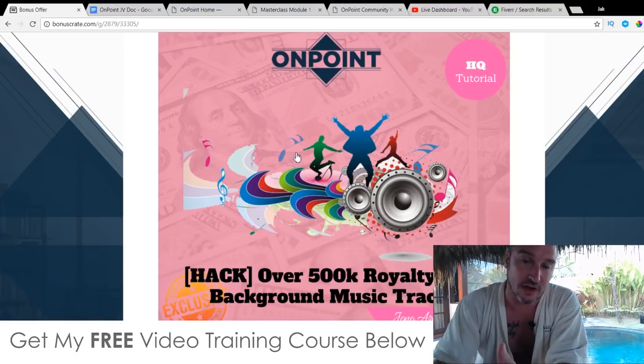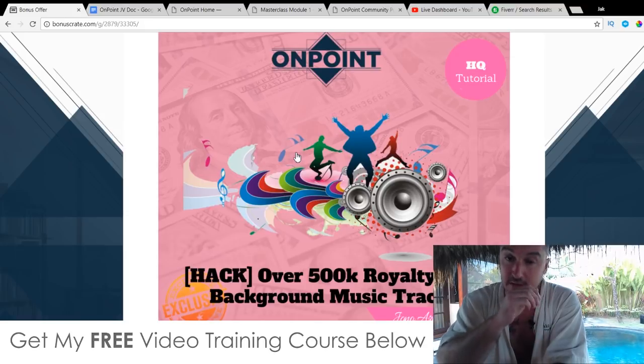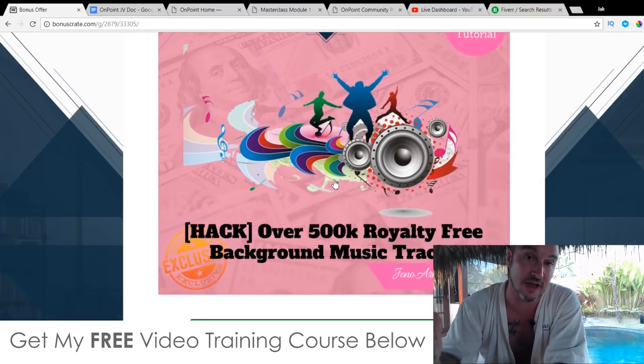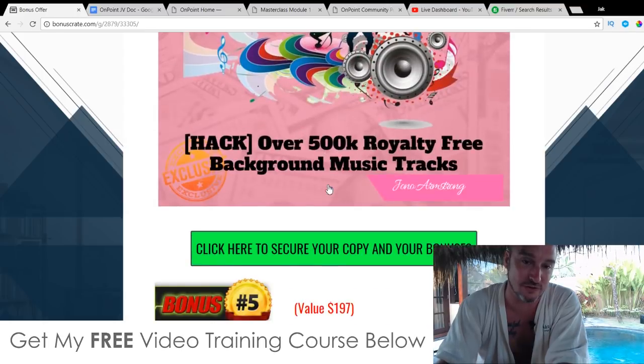Bonus number four: inside OnPoint it comes with five ready-made audio tracks professionally made by producers, but you only get access to five, which is pretty limiting. If you want to make your videos stand out and put your own tweaks on them, you really need access to more. So what I've done in bonus number four is give you access to over 500,000 — that's half a million — royalty-free music background tracks you can use in your videos. That's more than enough choice to find the perfect background track.